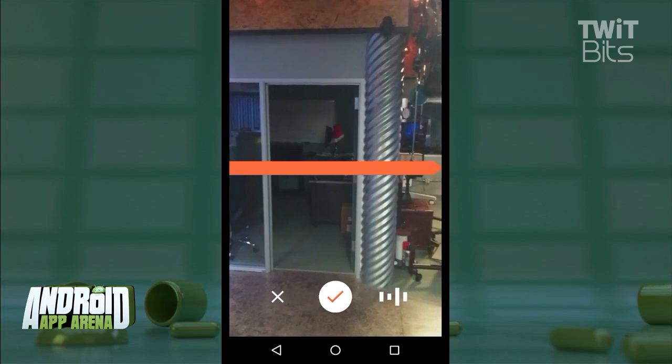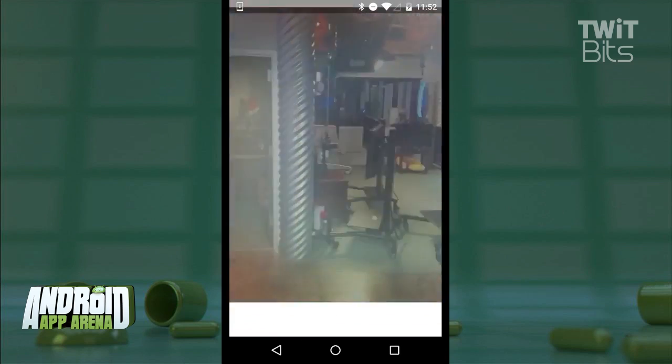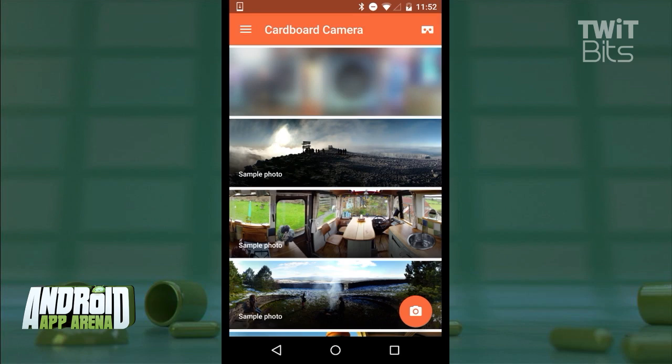You can turn off that audio feature if you wish, but it really does help set the scene in the Cardboard player later.